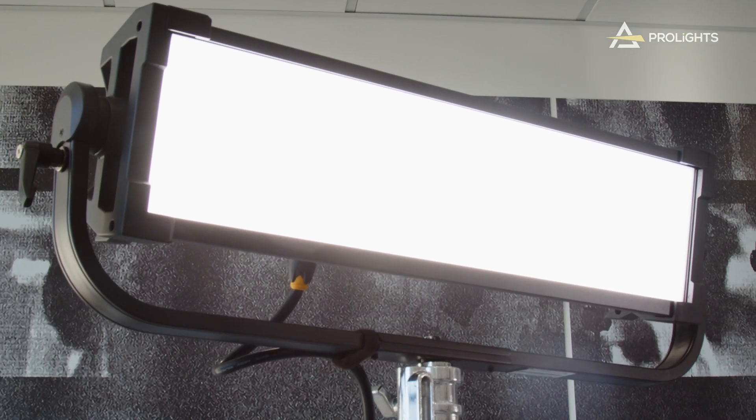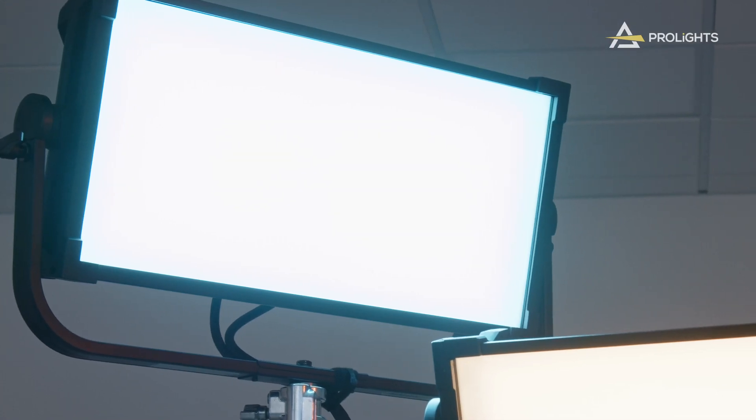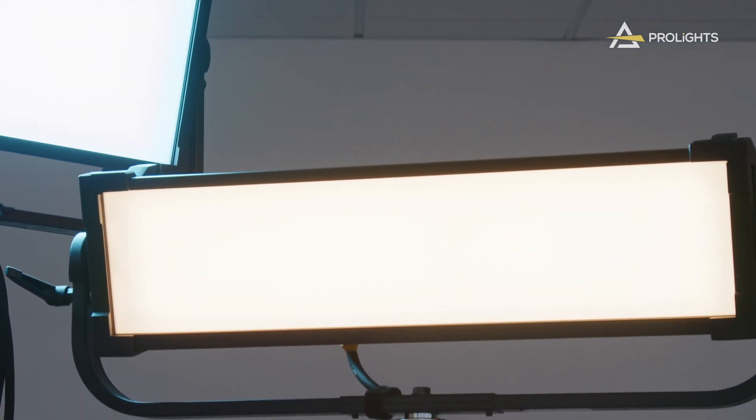We made this fixture half the length of the ECL Panel TCC but with the same width. While the flagship unit measures 60x30cm, the 4x1 measures 60x15cm. This makes our 4x1 great for those low ceiling applications where a bigger unit just won't fit.